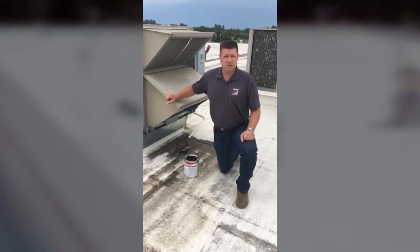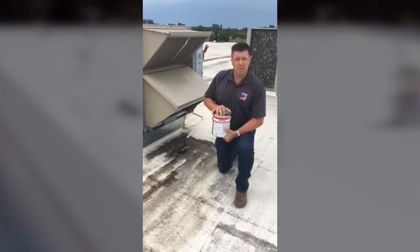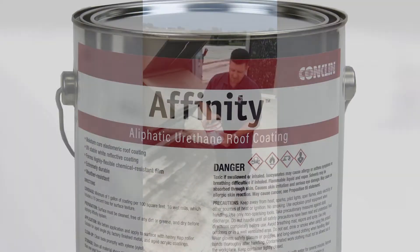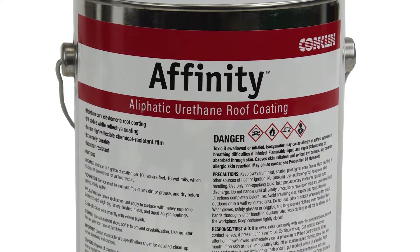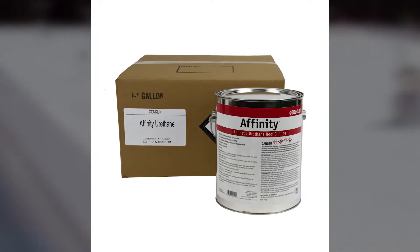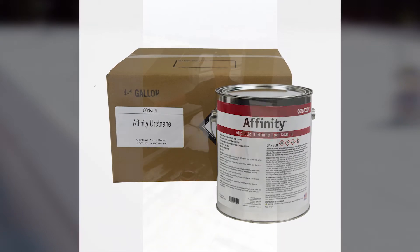Well, a great product for just such a purpose is our very own new reformulated Affinity urethane coating. The new single component Affinity, now packaged in a handy one-gallon pail in a four-pail package, is a perfect product for a process just like this.